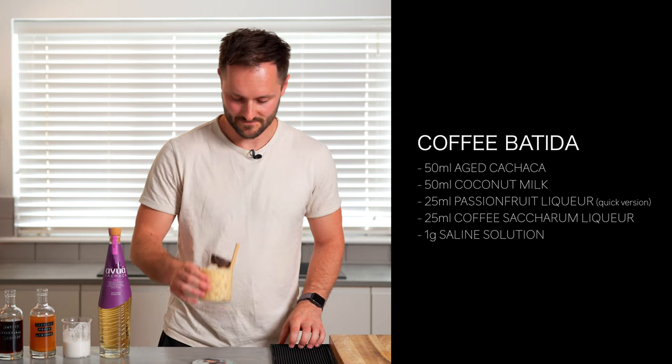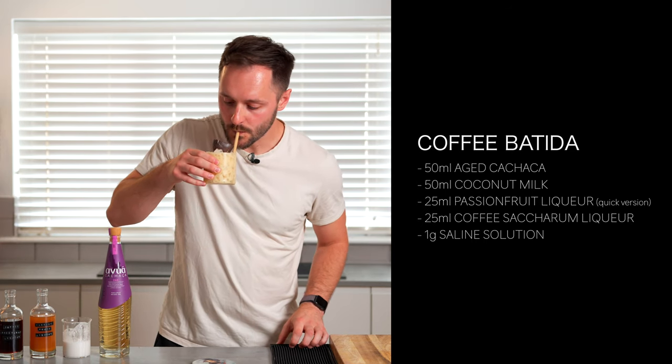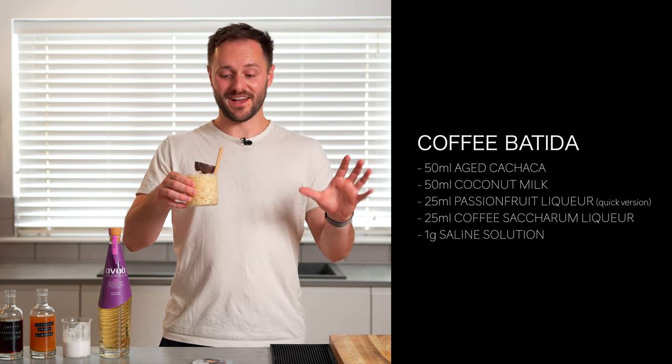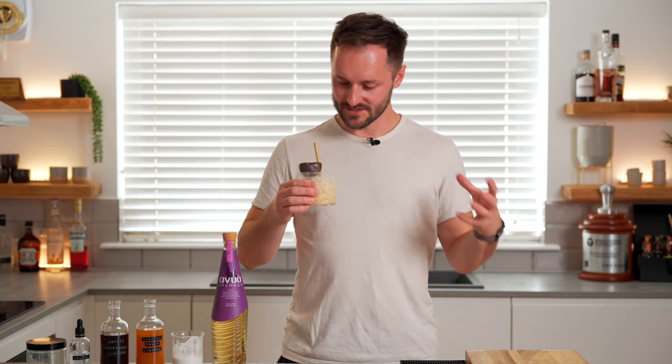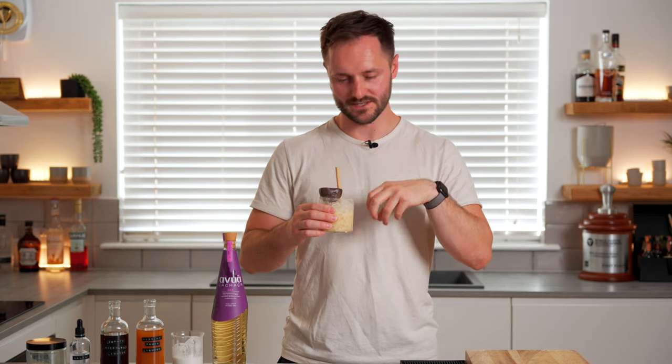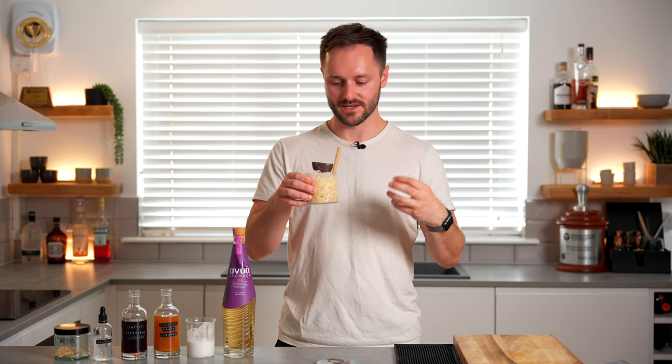Let's give this one a try — it looks good. It's a perfect poolside, delicious, summery drink — really refreshing, a little bit creamy, but just a really nice texture. It's got loads of those really nice tropical notes; the passion fruit comes through, and the toasted coconut on top really brings another dimension to the drink. It's extremely well balanced and doesn't need any sugar added because it's got plenty of natural sweetness from the other ingredients.